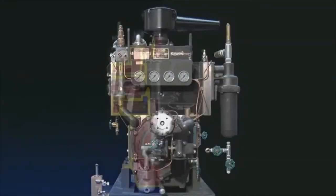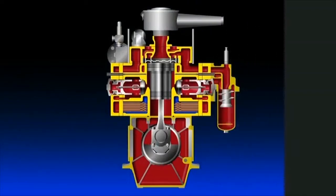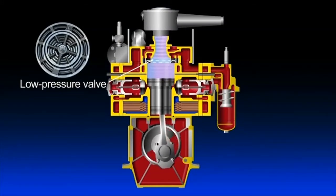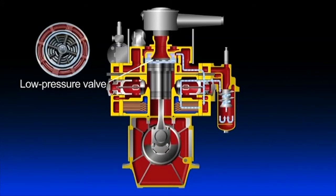Now we will explain the air compression mechanism by stopping the piston motion as needed. When the piston is in downstroke, outside air is drawn into the upper part of the cylinder via a suction filter and through the suction valve provided at the center of the low-pressure valve. The air is compressed as the piston goes up, passing through the discharge valve in the periphery of the low-pressure valve.